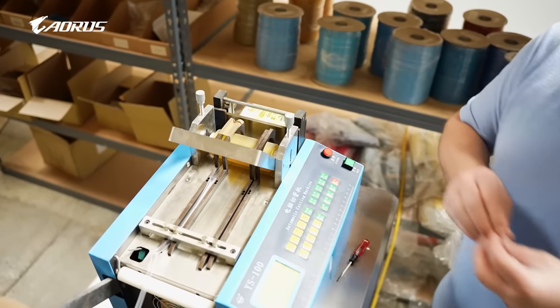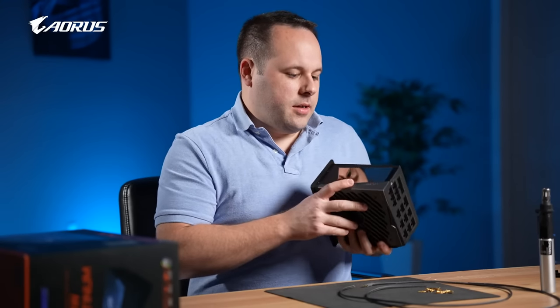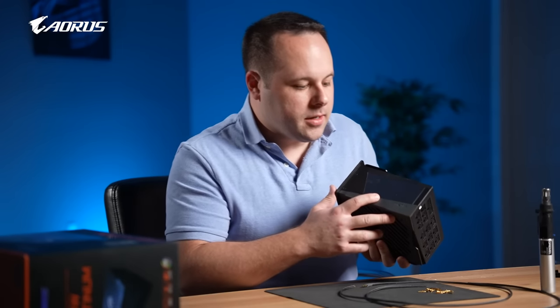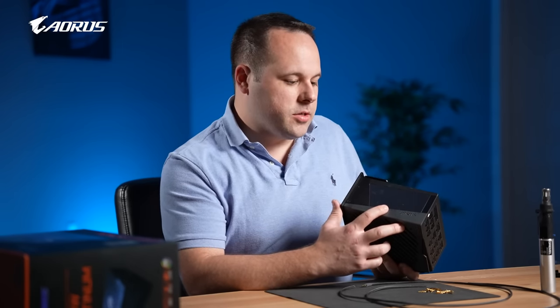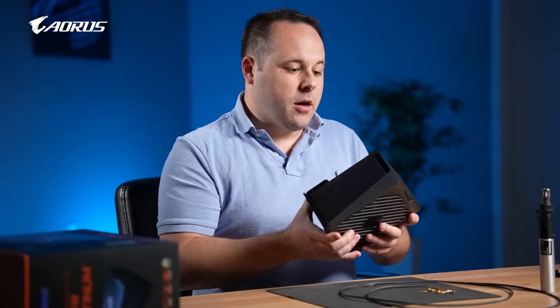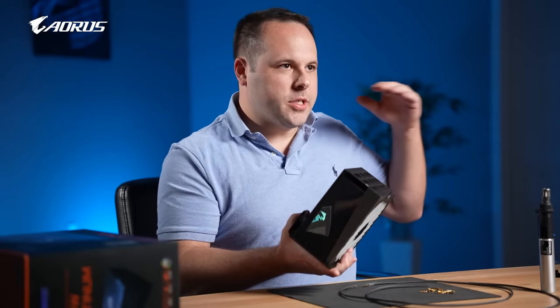It's a new Oros 1200-watt power supply. It has this really nice new screen built into it, which you can monitor your PC stats like your temperatures and your CPU frequencies. It's 1200-watt, so it's got plenty of juice and power, especially for new generation cards.